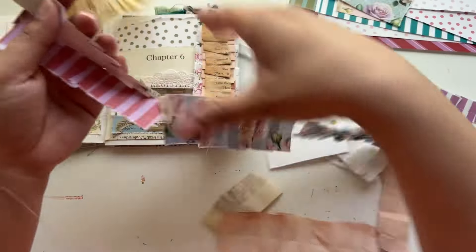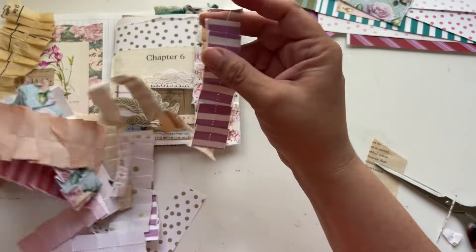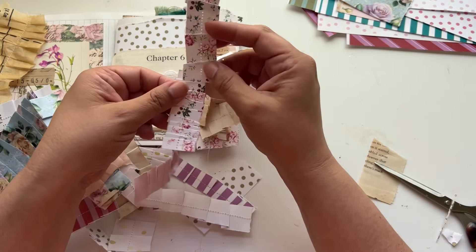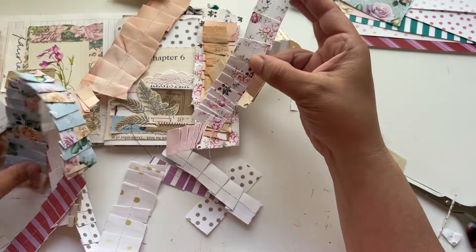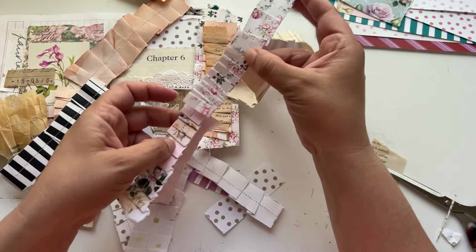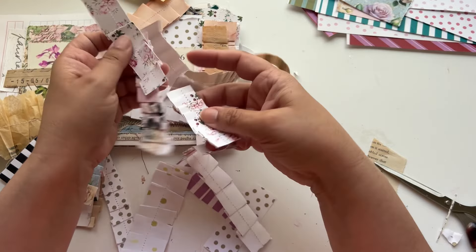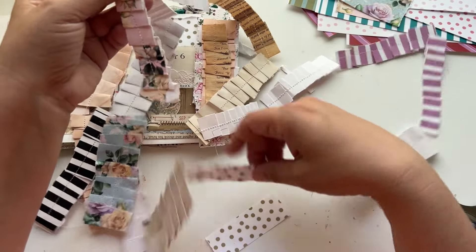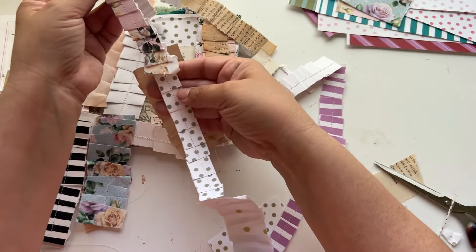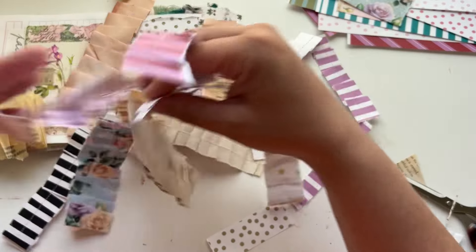You have so many pieces here that you can make so many pages. If your page is bigger than this, you can take the ones that are similar, line them up together, and now you've made a bigger page. It just keeps going — or you can play with the design and make something where you have three different pieces together but they all coordinate.